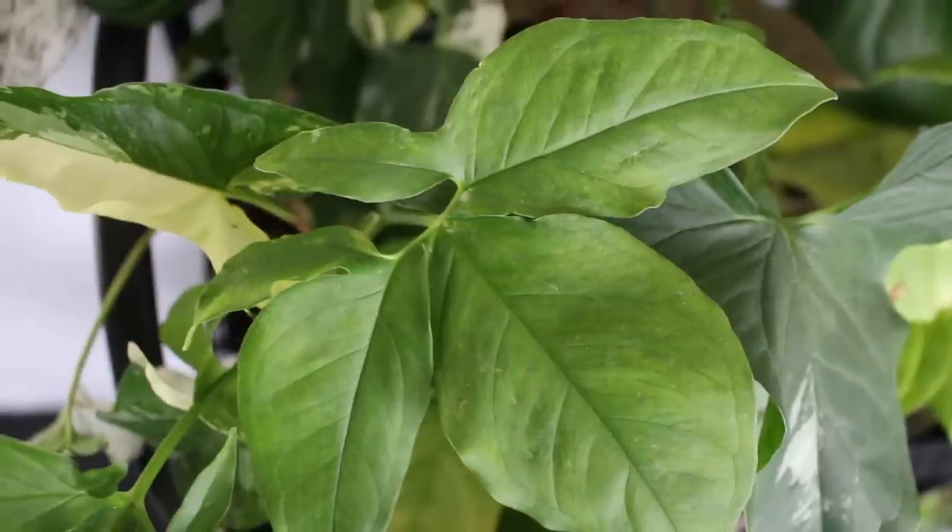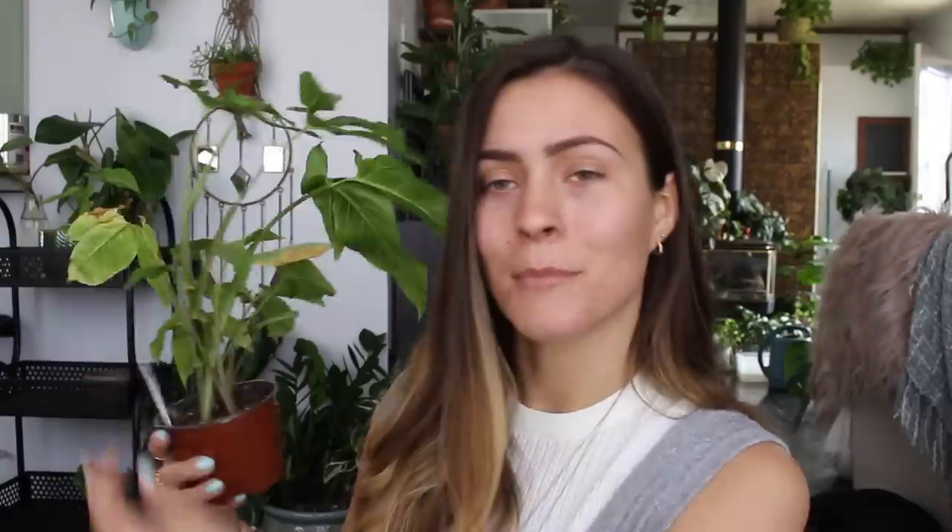This one is my Syngonium arytum. It has a really cool leaf shape. It is yellowing a bit because I forgot to water it for a little while, but it's fine — it's getting new growth. I really love the foliage on this one. It's another really cool textured plant and it's a bit more uncommon but you can definitely find it.